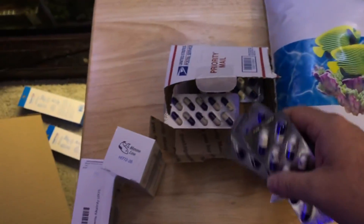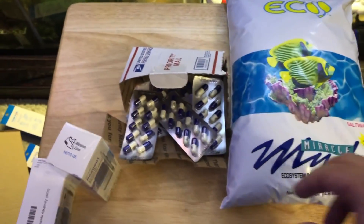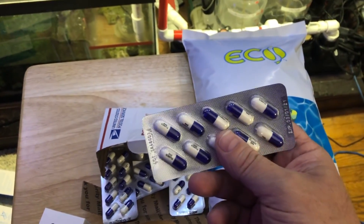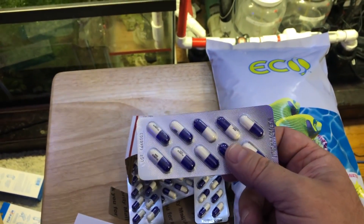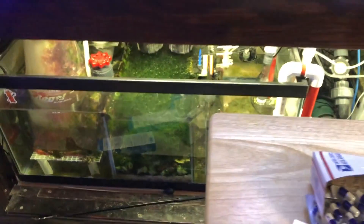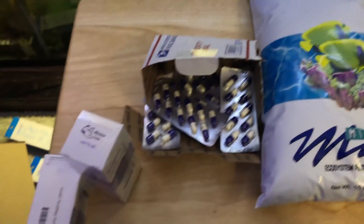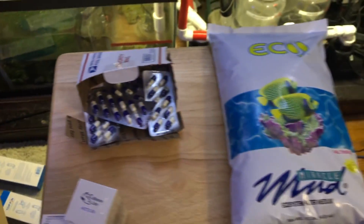I got a lot of fluconazole. I heard this stuff is going to be harder to come by next year — not sure if that's true or not — but this is really good for battling bryopsis or any pest hair algae in your reef tank. I've noticed some crazy stuff in my refugium that might be bryopsis, so I want to give the tank a treatment. I stocked up on the fluconazole tablets — not on sale, but I wanted to have them on hand.